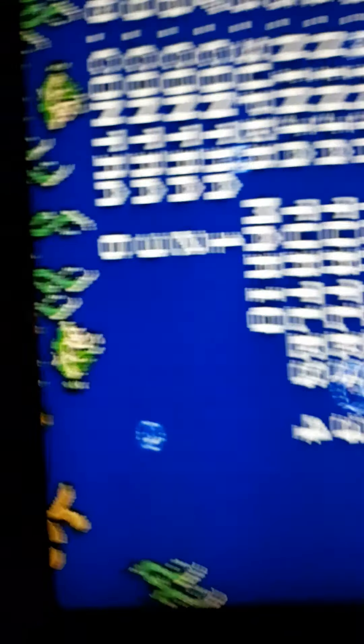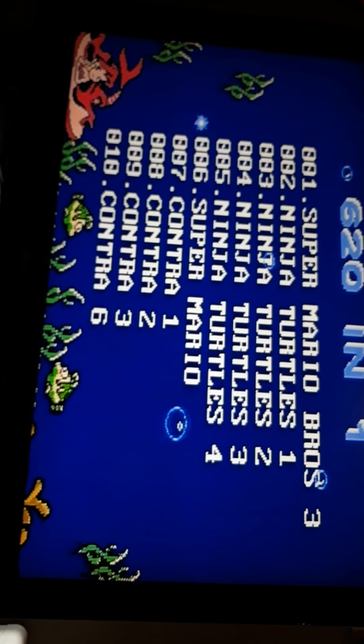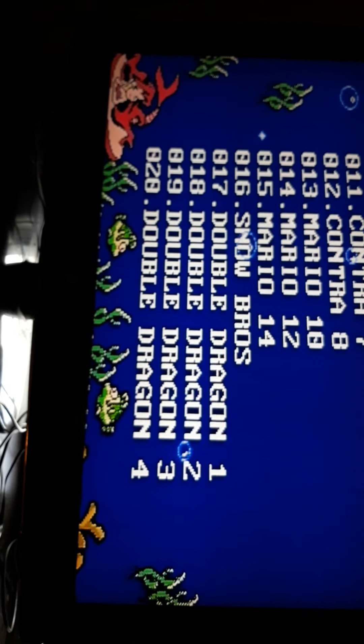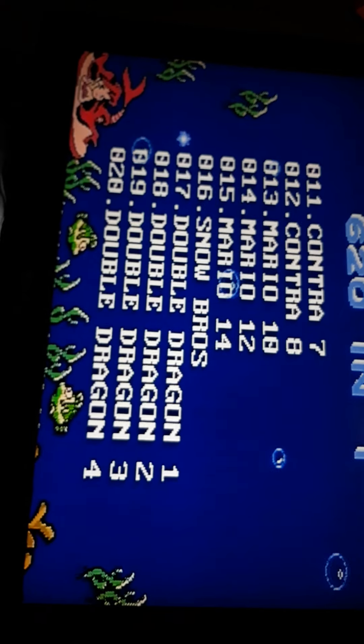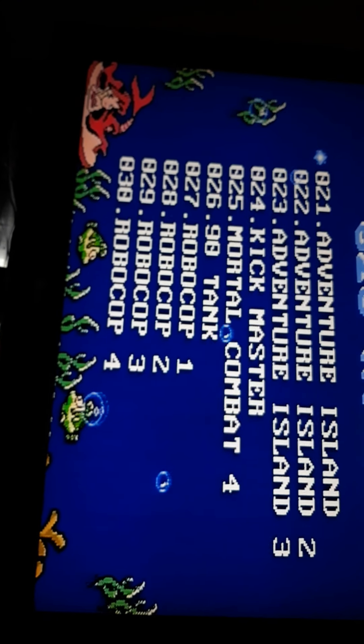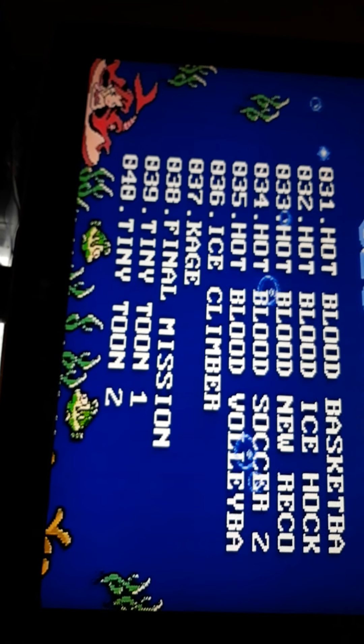So we're gonna see what kind of games we have on here. I think this is the controller that was plugged in first. See if we can scroll down — it tells you what games there are. There's Mario, Double Dragon, Adventure Island, Kickmaster, Mortal Kombat, Robocop. Let's see if I know any of these other ones.